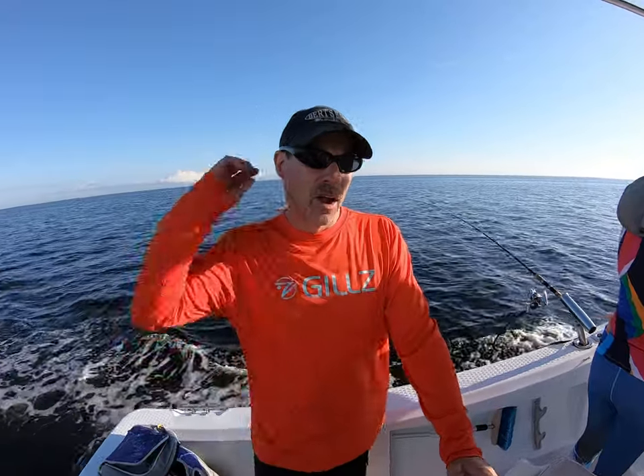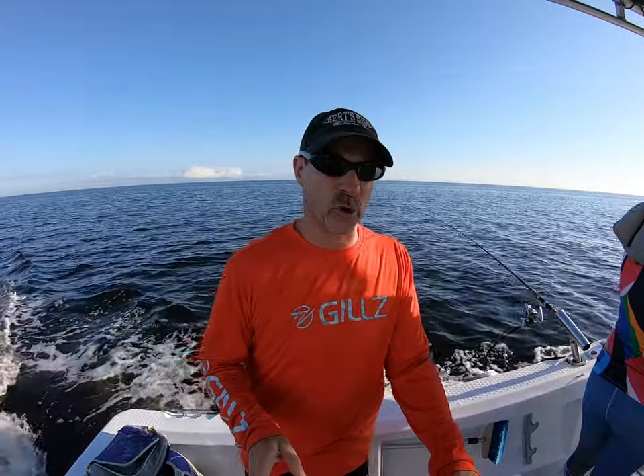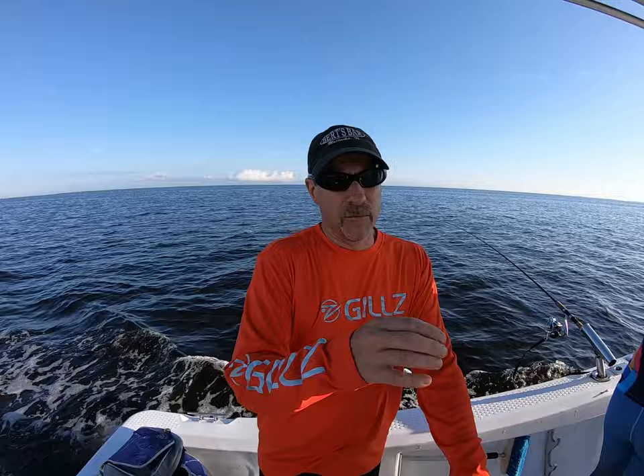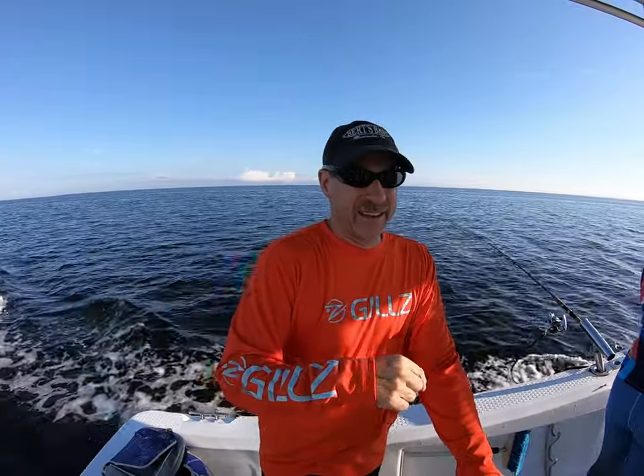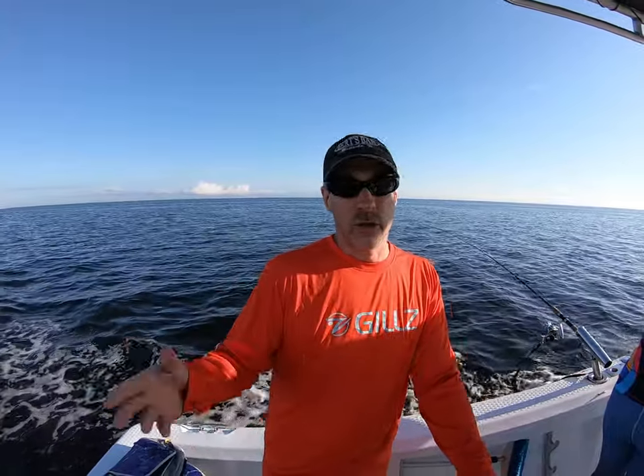What type of line do you typically use when trolling out here in the harbor? I'll use anywhere from 20 to 40 — 20 is the best because they can't see it. Spanish mackerel and king mackerel have real good eyesight and they'll actually come up to the bait, look at it, and then hit it. If they see anything over 40-pound line, most likely they're not going to hit it. I usually keep my drag set pretty low, and these baits are big enough that they won't get swallowed. If you run through a school of mackerel you might even get cut off on your braid — that has happened to me plenty of times.